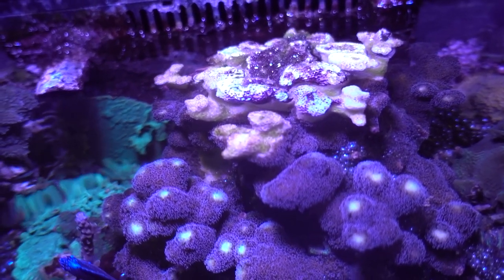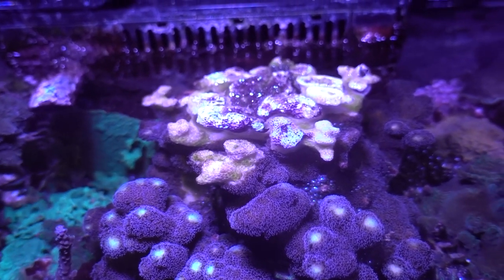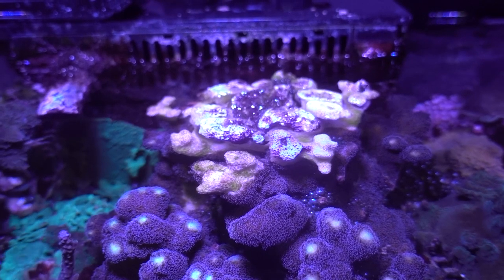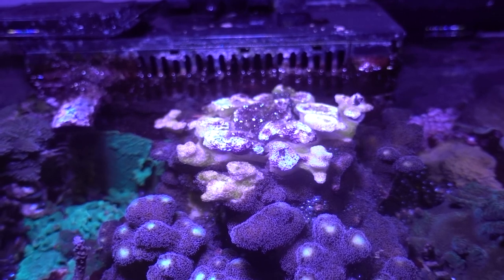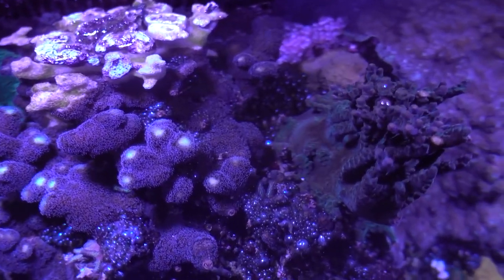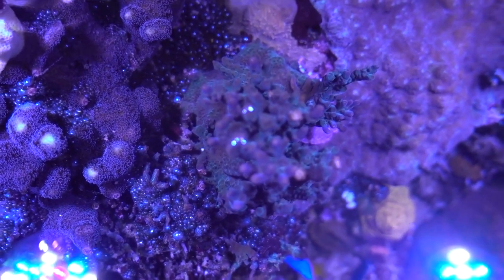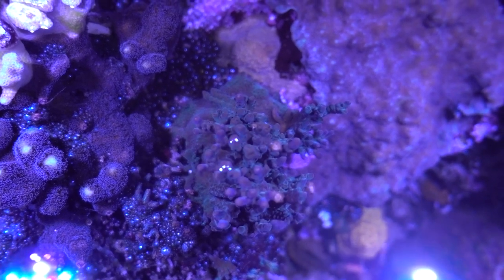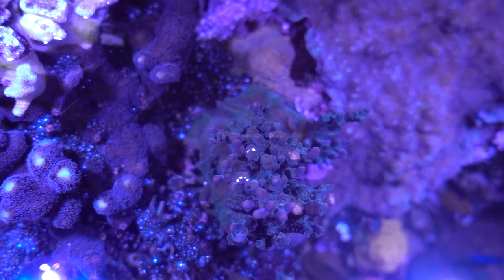Moving towards the center, all seems pretty good until you get to the purple stylo - that is completely dead, and I'm going to have to cut it all out. It's got some algae growing on it already. I'm really surprised because out of all the SPS I'd say that is probably the most hardy, yet it has been impacted the most. Last but not least, the Acropora nana - whilst the tips are a little bit brown, that has survived pretty well. Overall, really pleased how nearly all the corals other than the purple stylo have come through it.